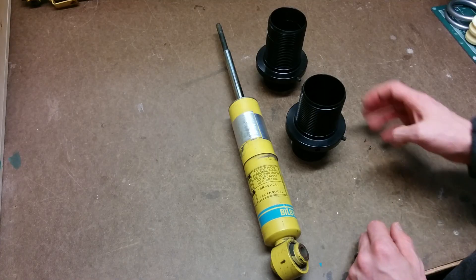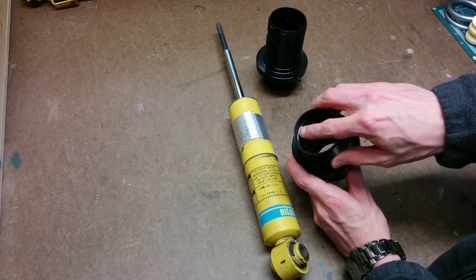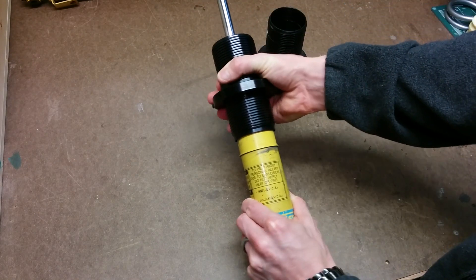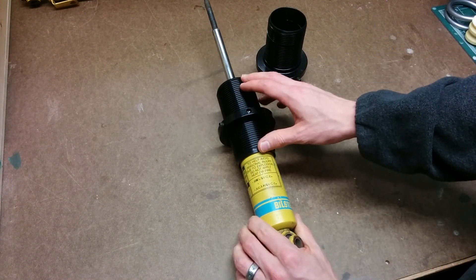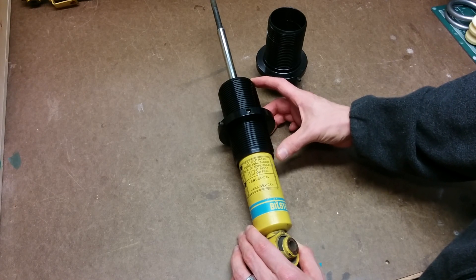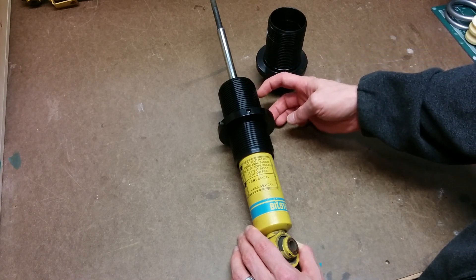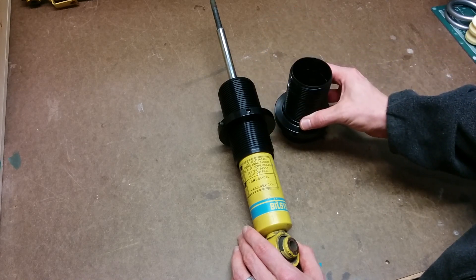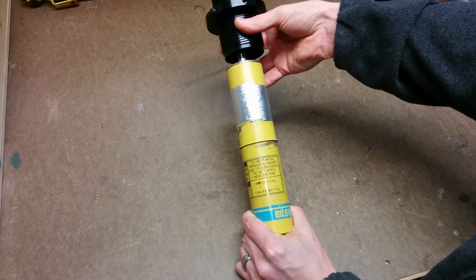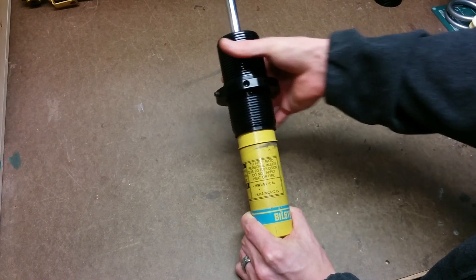Next you're going to want to get coilover sleeves. I recommend getting this style which has a machined lip on the inside of the sleeve — this lip sits over the circular clip and completely encapsulates it so there's no way for that circular clip to come out. You'll find two versions online: a four inch and a five inch length. The four inch is useful if you're using extended top hats, as the longer sleeve can interfere. Otherwise get the five inch version and use a hacksaw to trim it down if needed. There is a little slop between the sleeve and the shock, so I put one wrap of aluminum tape around the shock to tighten it up and make a snug fit.